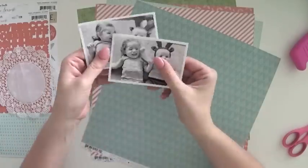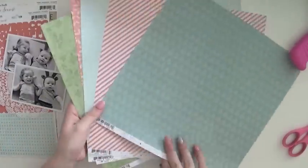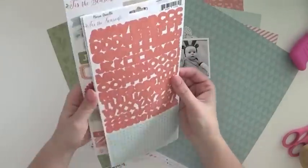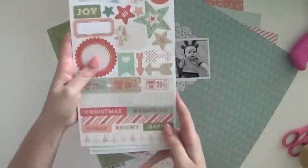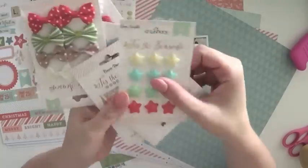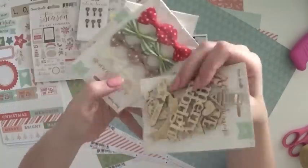Hi everyone, it's Raquel Bowman here. Today I'm sharing a layout that I created for Jot magazine for the Christmas gallery. I used the Tis the Season collection by Coco Vanilla Studio for this layout.